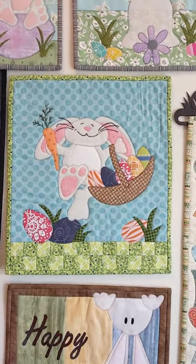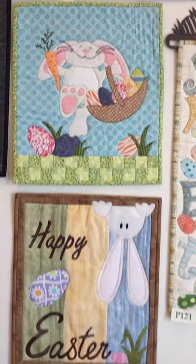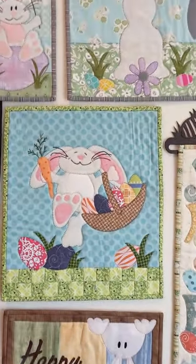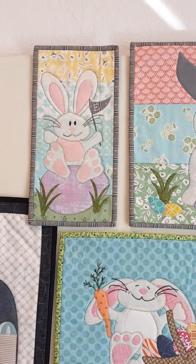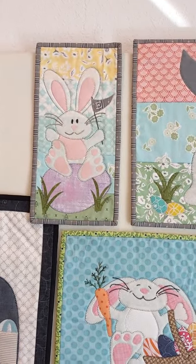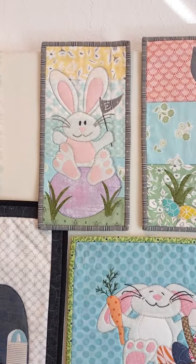Up above here is number 194, called Hippity Hoppity Easter — man, is he ever cute! This measures 12 by 14 inches. So did Happy Easter below that — also 12 by 14.